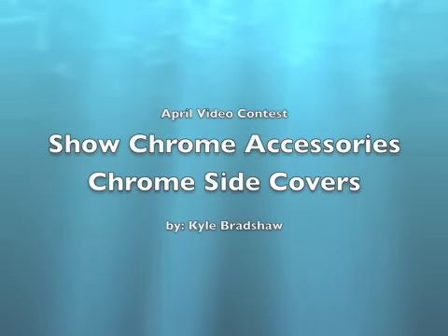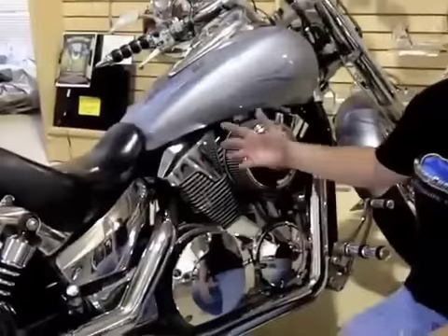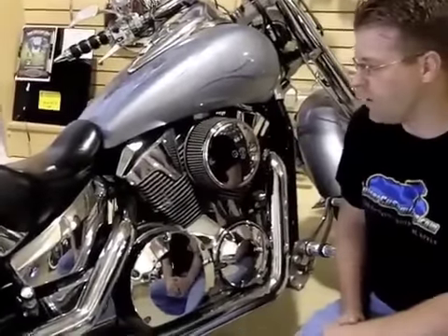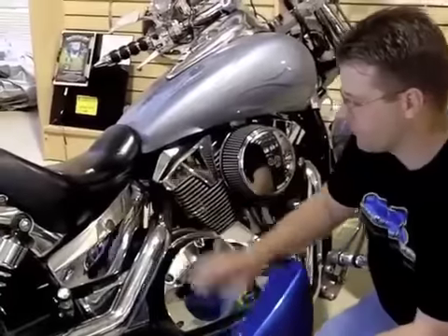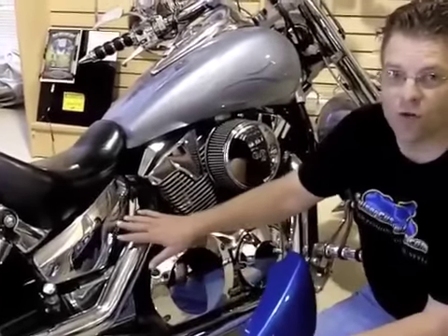Chrome side cover video review from ShowChrome Accessories. This here is my VTX 1300 Retro. In stock, it came with painted side covers. But these awesome side covers from ShowChrome Accessories are chromed out.